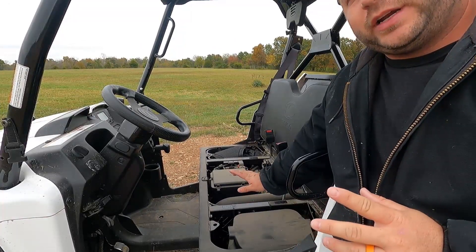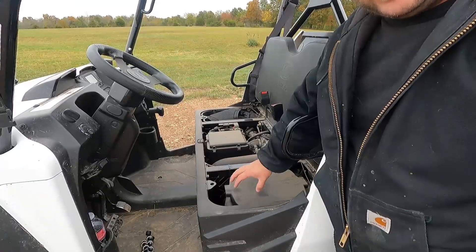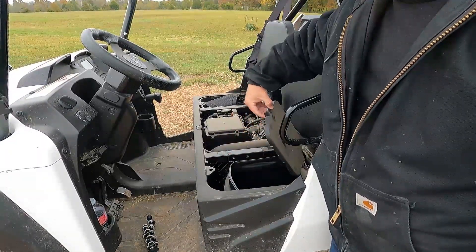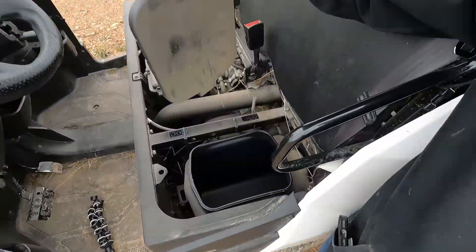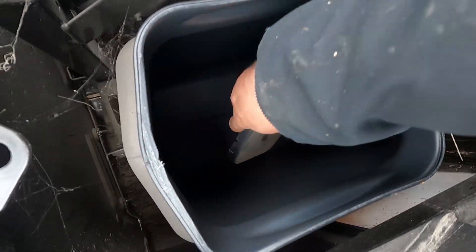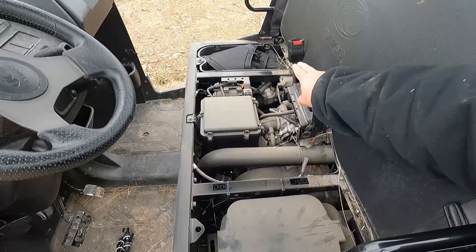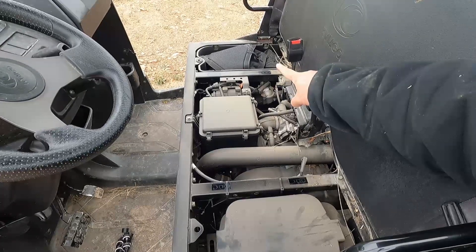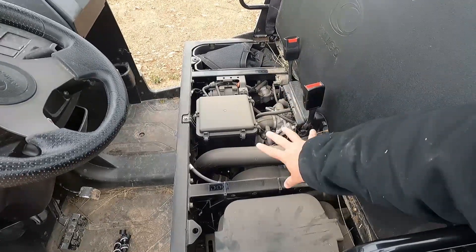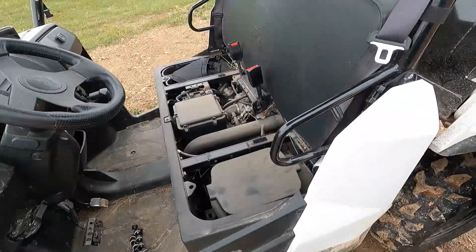Under the seat storage is pretty nice — the seat's not too bad to take on and off and we have a nice big dry bin right here. It's pretty deep and the whole lid goes pretty far back. There's that one bin, and then there's an open area on the other side where we have those cargo nets for the doors stored in there. Easy engine access, but otherwise that is it.